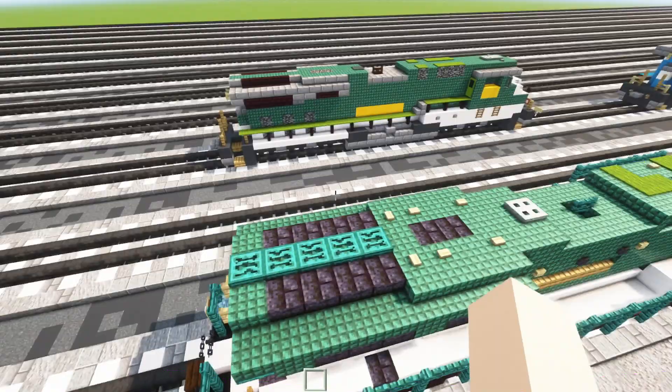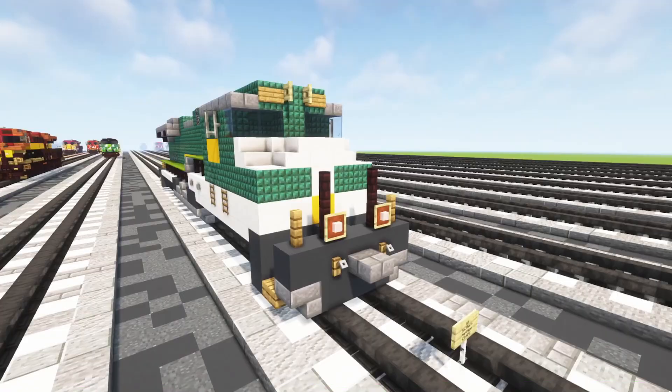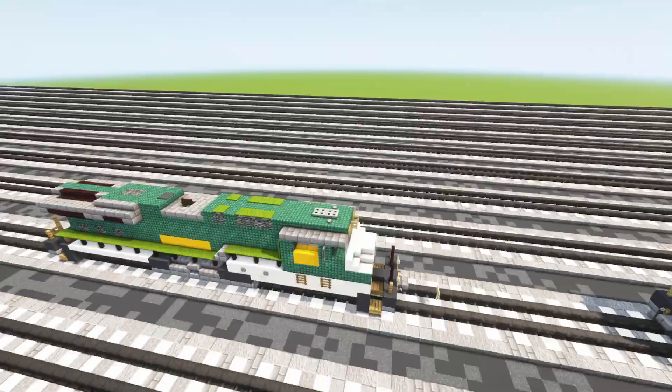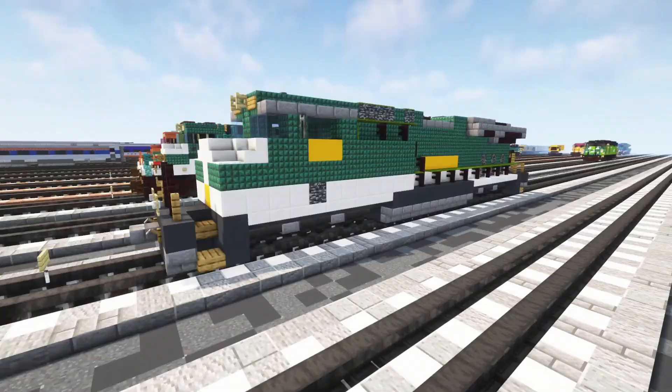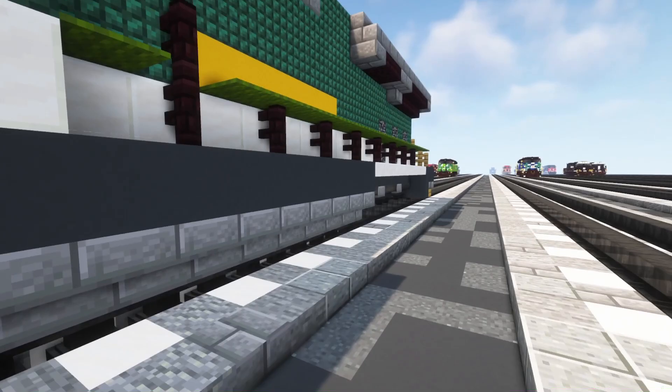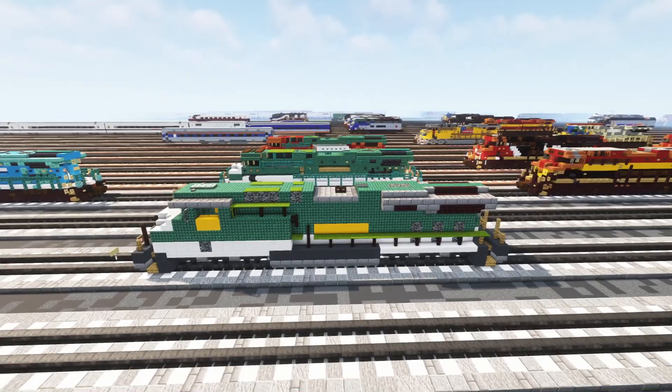Now let's take a look at the older version. This was commissioned by Cosmic Donut 4 back in February 2018, so Cosmic Donut 4 is responsible for two of these commissions. Commissions back then were way cheaper because the builds weren't as detailed - I was still inexperienced on how to make this super detailed. You can see the comparison clearly between the older and newer version.